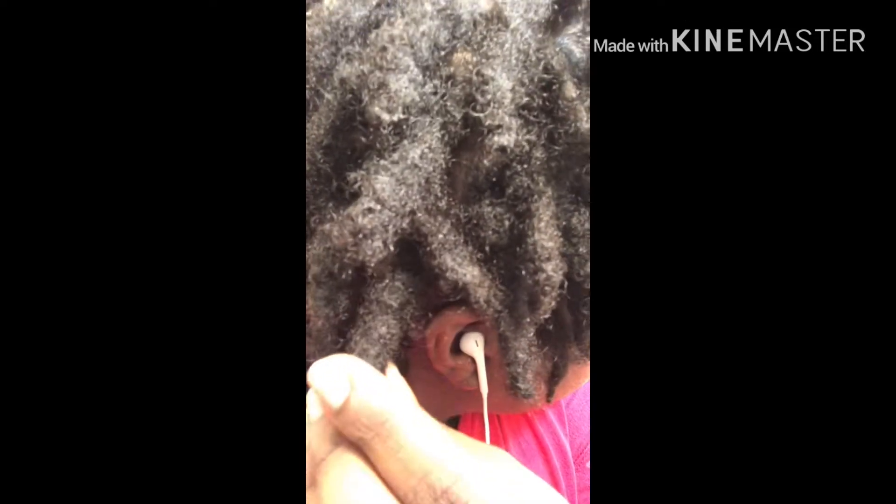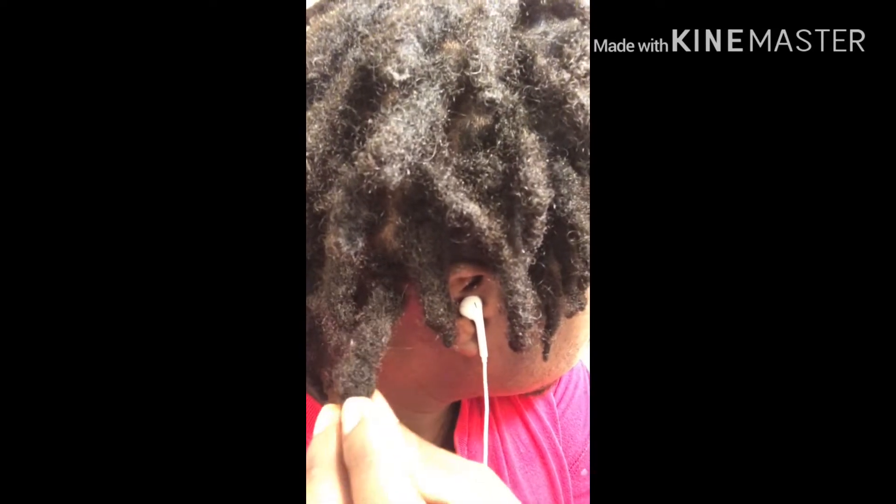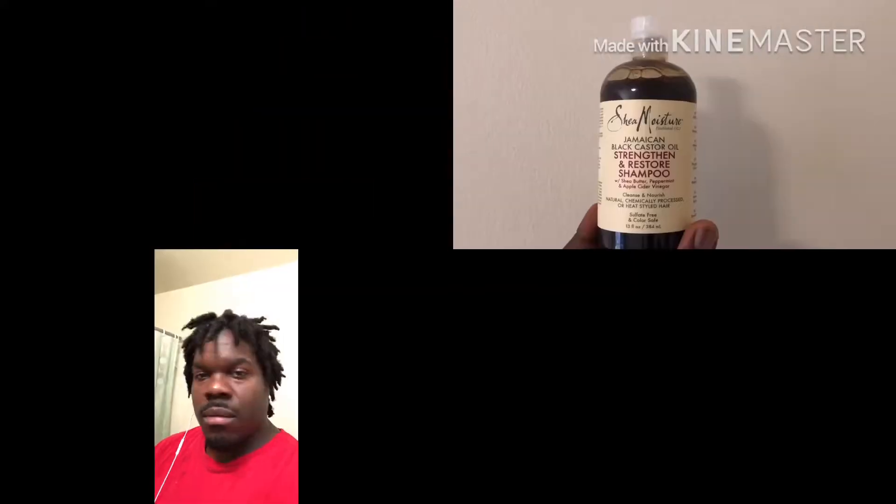I got some thickness going on — you see that one right there? That's the thick one. A lot of them are thick and they're going to continue to get thicker. It's the products that I use in my hair. You always want to make sure that you keep your dreads healthy and clean and moisturized. You don't want them getting dry or dirty and funky.